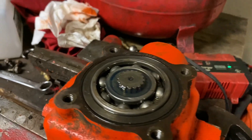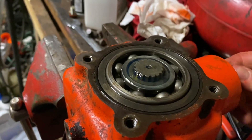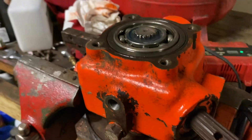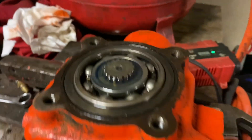We've got the gearbox put back together now. I don't hear any weird noises — spins smooth, all the bearings are good, and I got it cleaned out real good. We're just topping it off with fresh 80-90, and hopefully we'll have this thing running again soon.